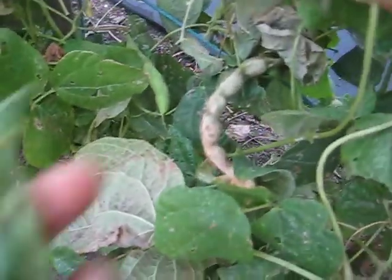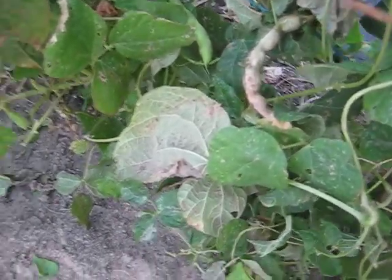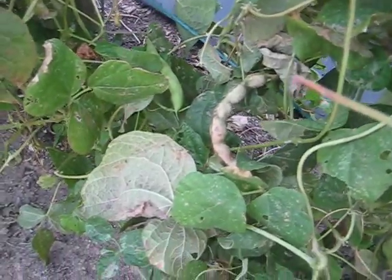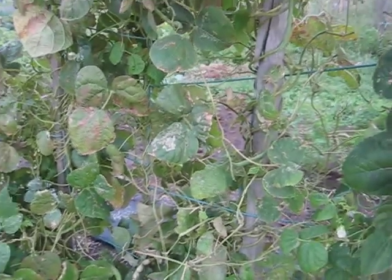I still pick some string beans, as you can see. The flavor is still okay, not as good as it was a couple weeks ago. And I picked one bean that was completely dry — and there are the beans — which I will be able to use those next year as seed, creating my string bean plant.